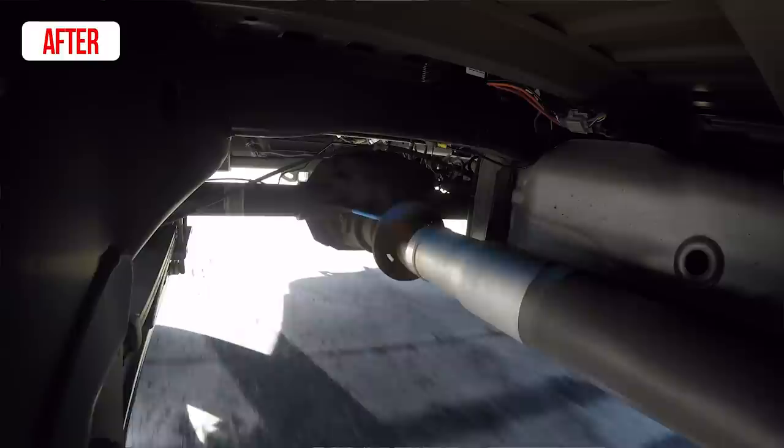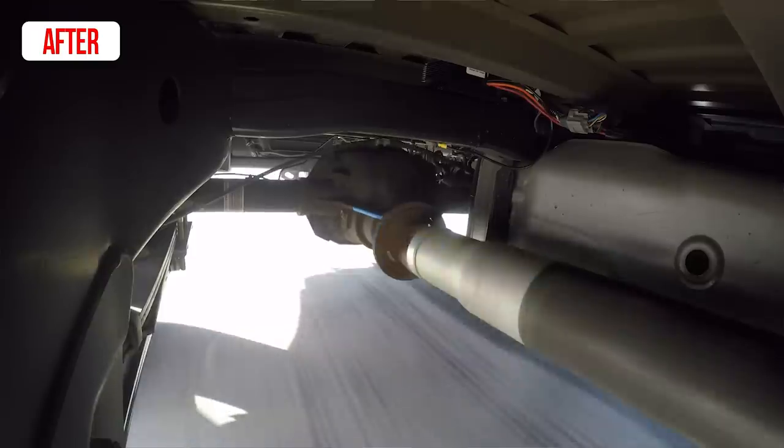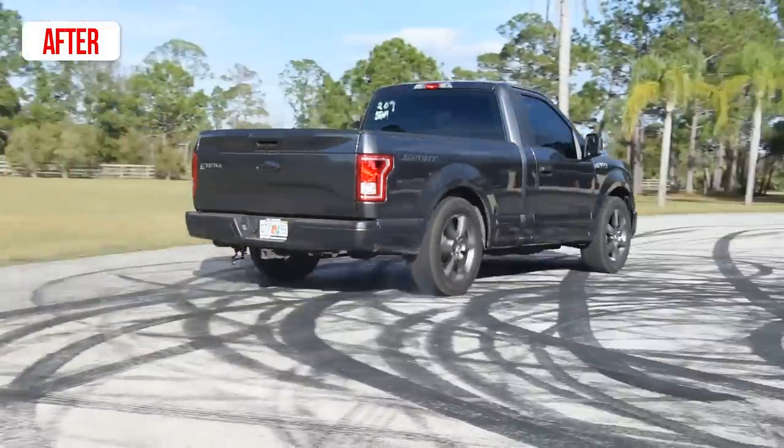All that force that you previously used to bend the leaf springs and walk the pinion up is now being used to help push the truck forward.